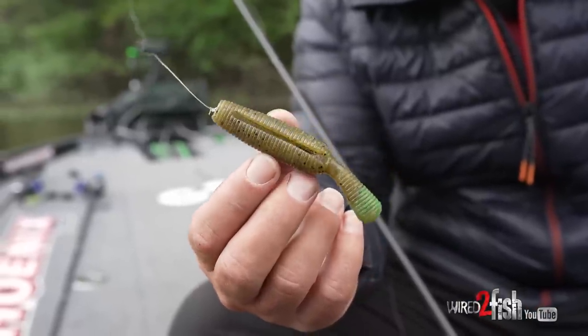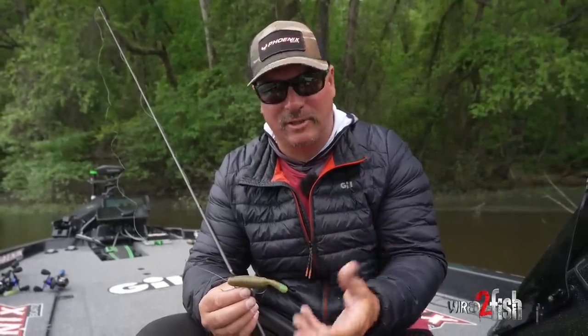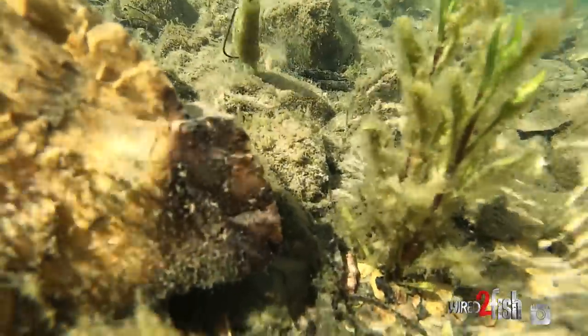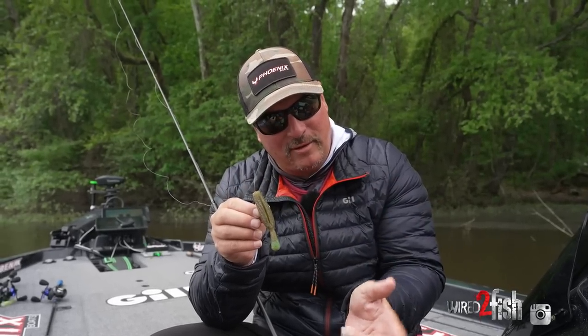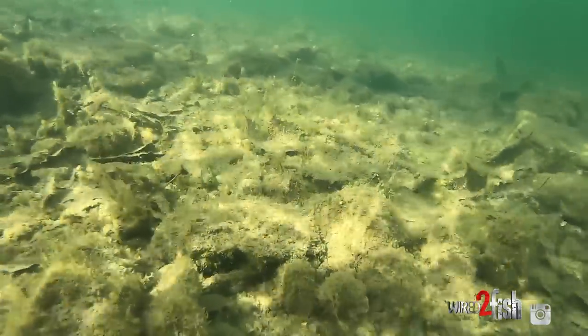I added a little chartreuse to kind of mimic a bluegill on this green pumpkin. But also once it gets down to the bottom you can kind of work it back and hover the bottom like a crawfish. A crawfish when it swims is real compact, everything's tucked in nice and tight, and that's kind of what that looks like on the bottom. So on a long cast with the rod tipped down — twitch, twitch, twitch — you're kind of hovering the bottom like a crawfish, let it fall.